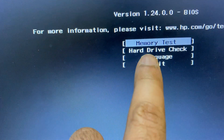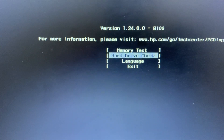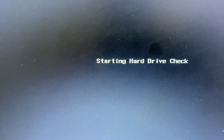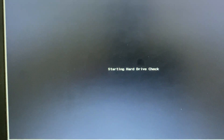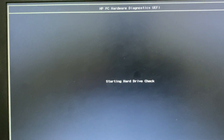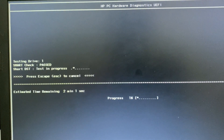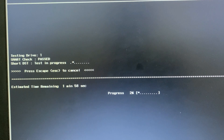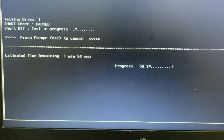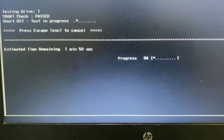Choose 'Hard Disk Check' and press Enter, then choose 'Quick Check.' The hard disk checking activity has now started. With the help of this test we will check the hard disk status. Wait one or two minutes for this activity to complete.